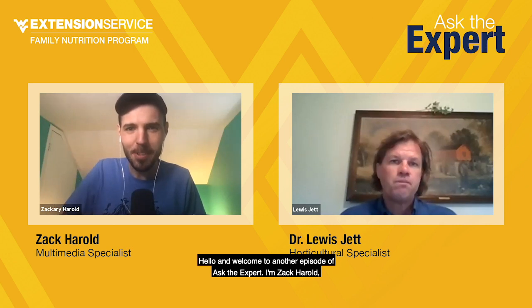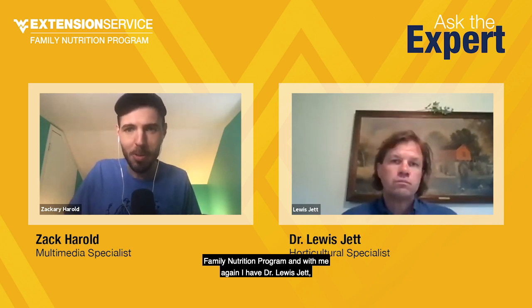Hello, and welcome to another episode of Ask the Expert. I'm Zach Harreld, multimedia specialist for the West Virginia University Extension Service Family Nutrition Program, and with me again I have Dr. Louis Jett, horticultural specialist with the WVU Extension Service. Very good. Glad to be here.